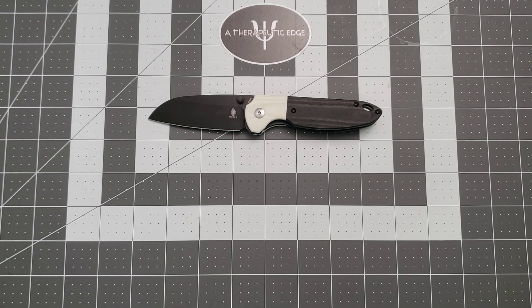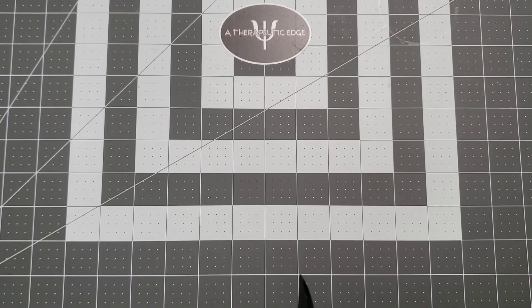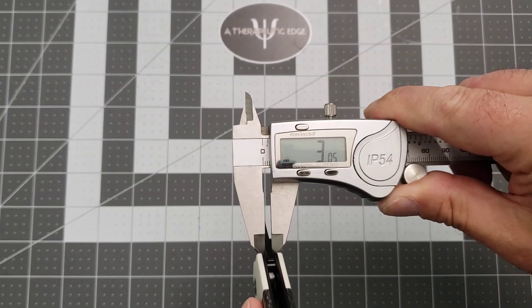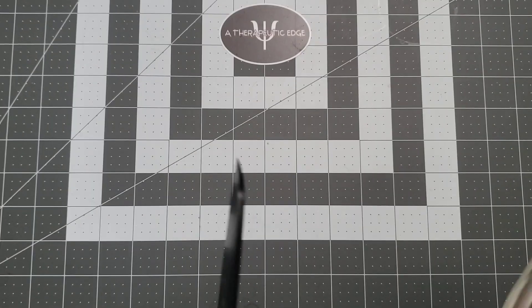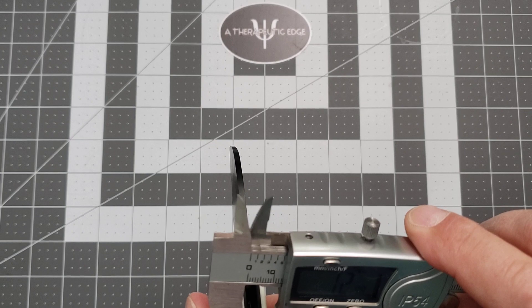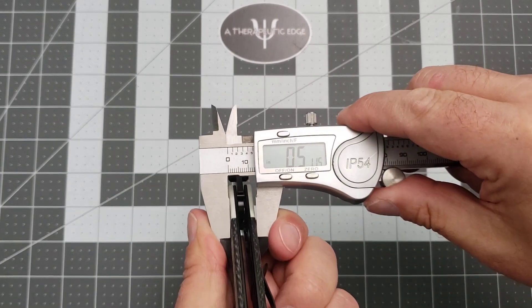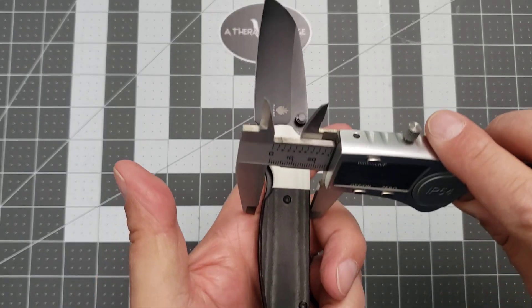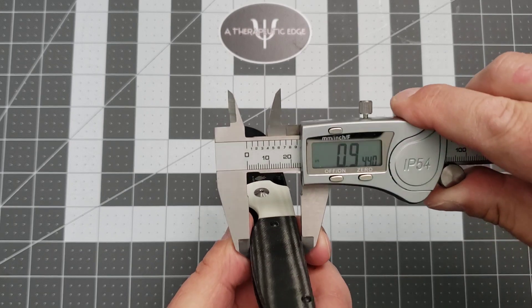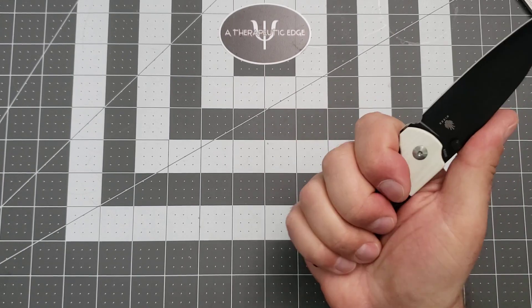Let's go ahead and knock some basic specs out of the way with the old reliable calipers. The blade stock thickness is just over three millimeters. The handle itself is 12.4 — almost 13 millimeters — at its thickest point, which is just over a half inch. At its thickest point the other way, the handle is almost an inch. So it is very hand-filling where I can grab it.